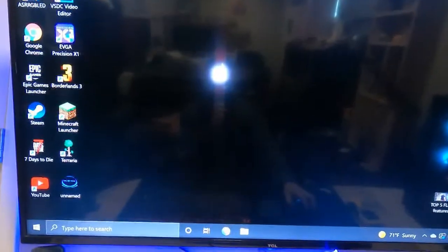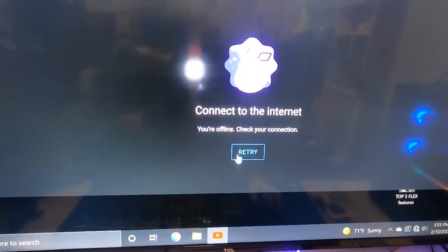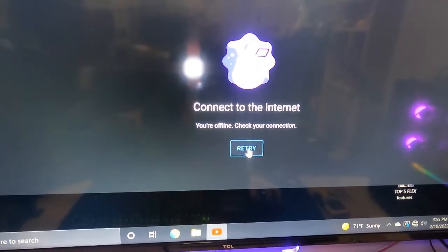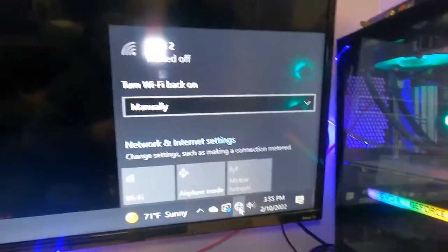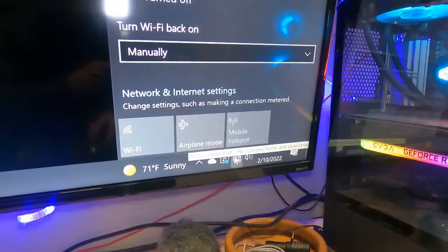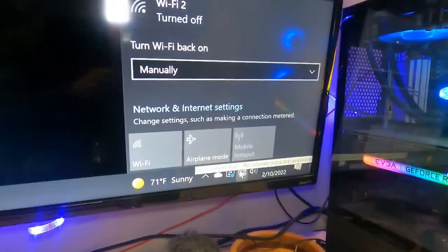So we just got home, we want to watch YouTube, and what do we have? No internet. That's a problem. We hit retry and nothing seems to work. We go through all the settings on the computer and nothing seems to help — down below it even says no internet connections available, not connected. What do you do?